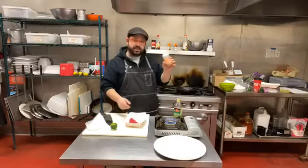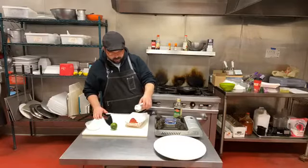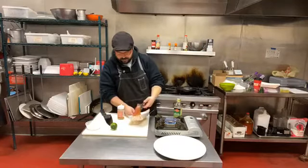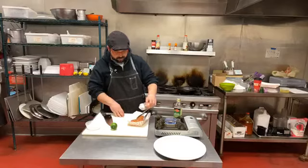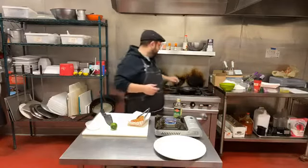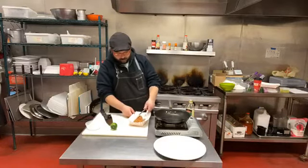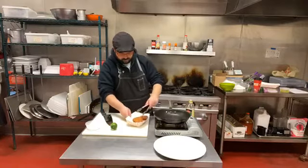I've got a spicy sesame seed here — these are really nice and work really well with this tuna. I'm going to sprinkle the tuna generously with the sesame seeds and flip it over to get a pretty good crust on both sides. These spicy sesame seeds are from our friends over at United Noodle — we also carry regular white sesame seeds which work well here too. They're not super spicy, they just add a little warmth to the tuna.